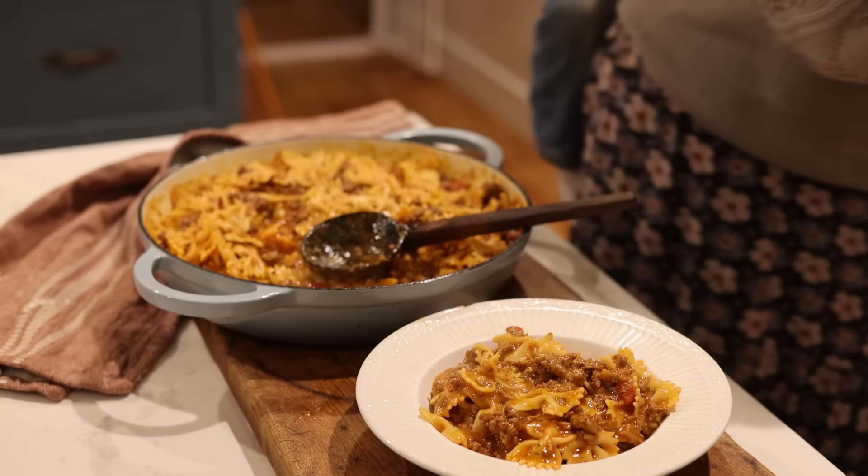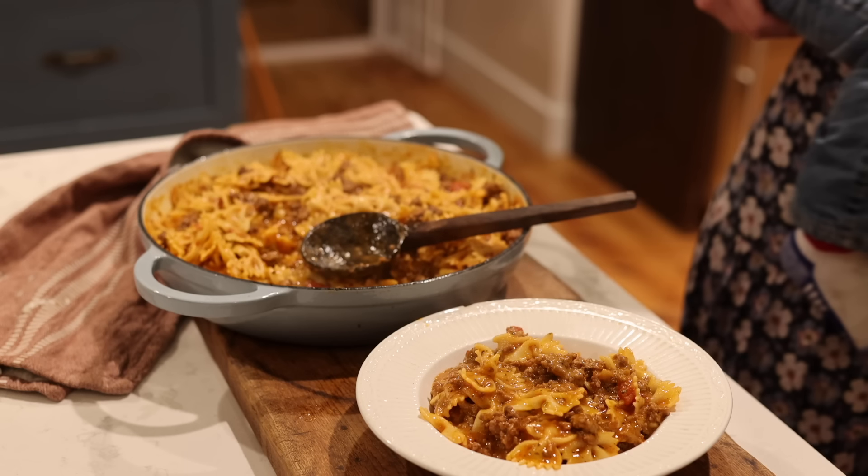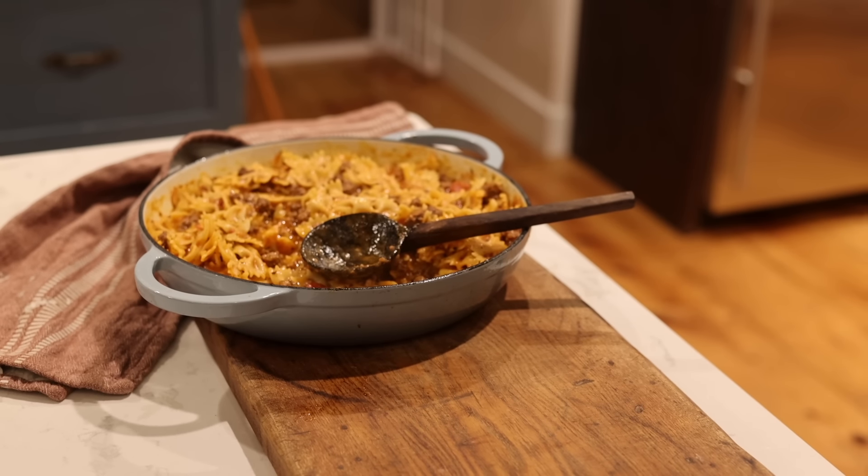Thank you guys for watching again this week. I'll be back next week, and all of the recipes I talked about in this video and the blog post about stay-at-home mom routines will be linked in the description.